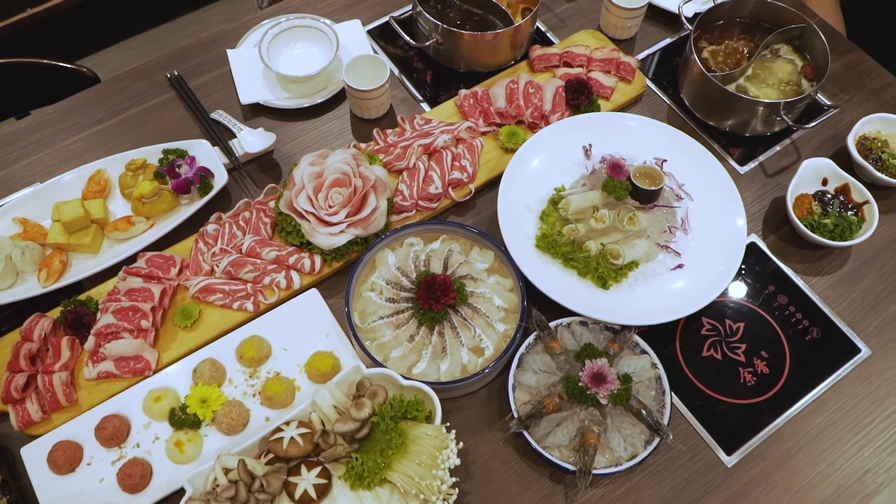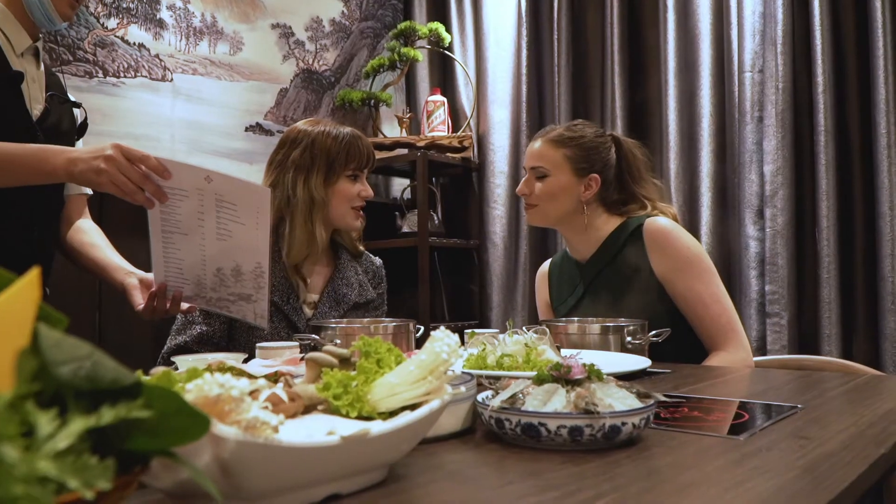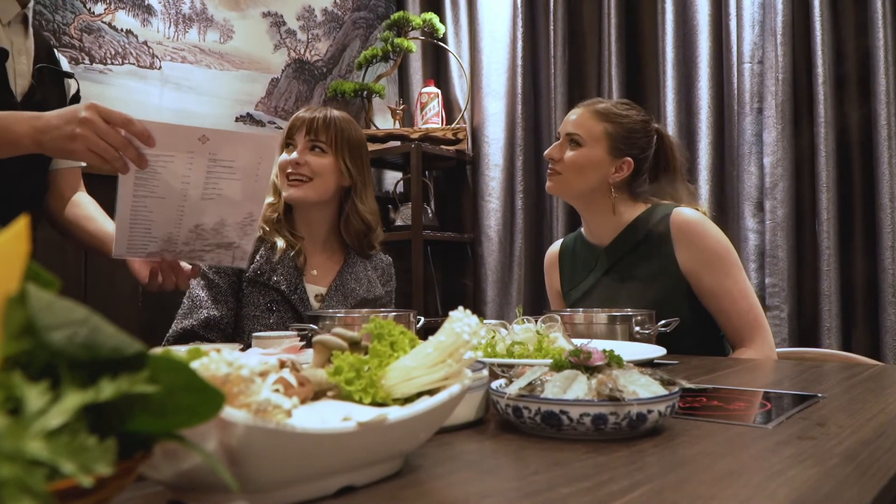Would you like any wine with the hot pot? Oh yes! What should we do? We should do white wine. White wine please. Sure.